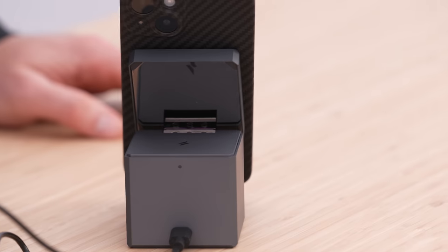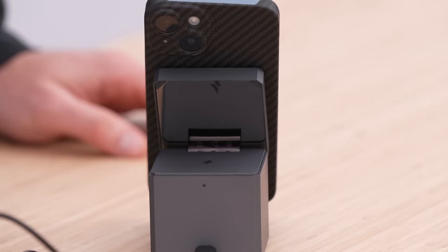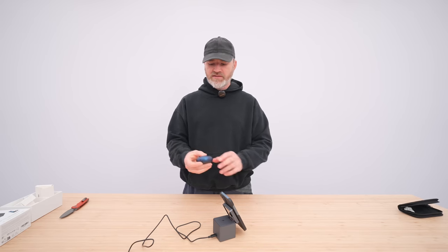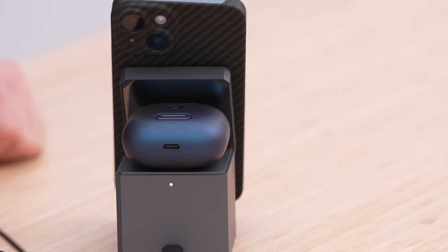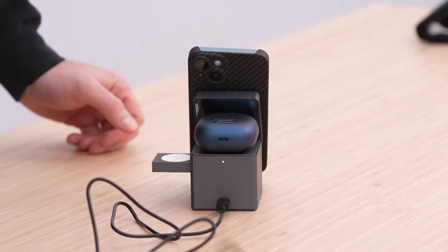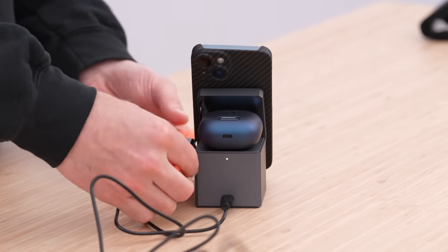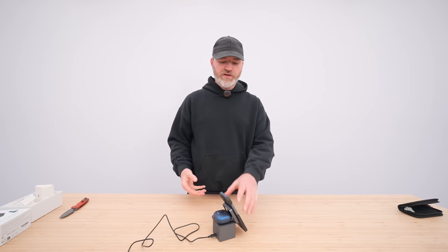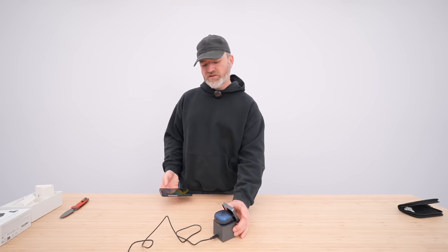This platform can also be used for Anker's latest Liberty 4 active noise-canceling earbuds — big LED indicator on that. And then if we add an Apple Watch to the mix, perfection. I have a hard time believing you could configure something this capable in a smaller form factor.